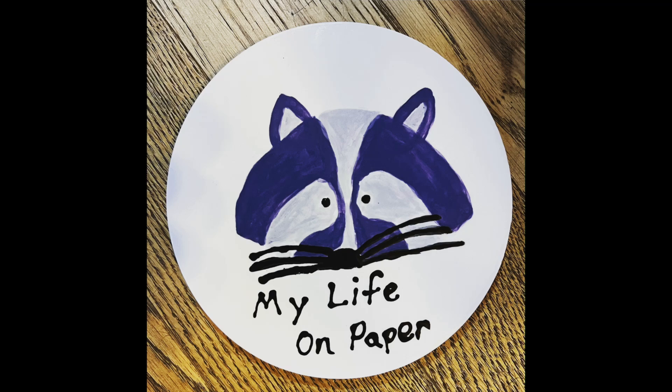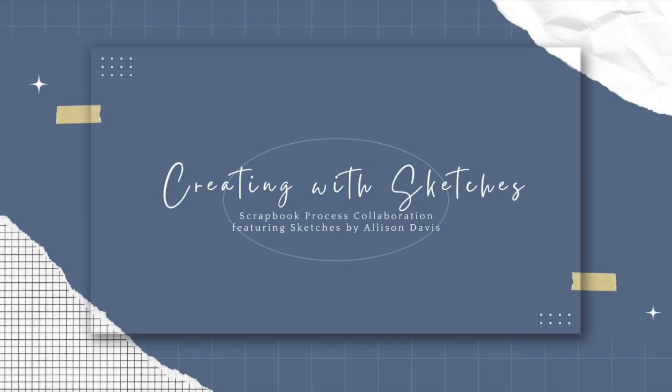Hello, I'm Brianna. Welcome to My Life on Paper, where paper and pictures tell my story. Welcome to Creating with Sketches, a scrapbook process collaboration featuring sketches by Allison Davis.